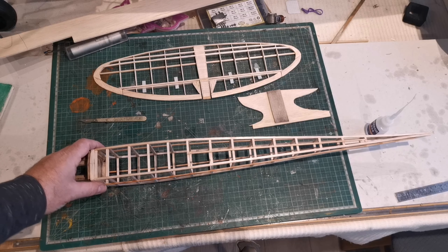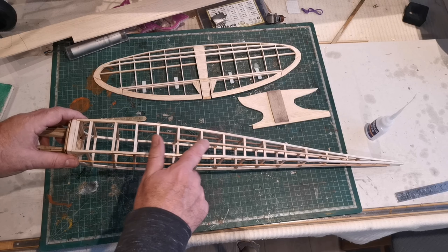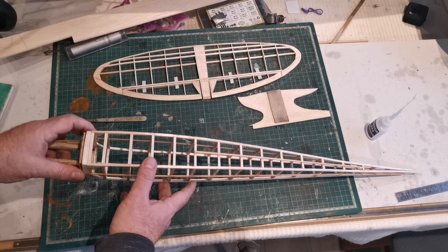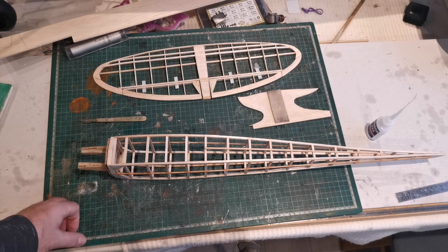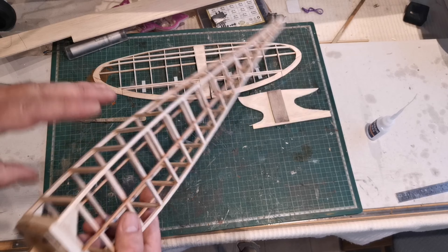Since doing that it didn't take long, but I've added these spruce stringers as shown on the plan. I couldn't get the exact dimensions that were shown but I think these are near enough, and they've added enormously to the already quite strong structure.